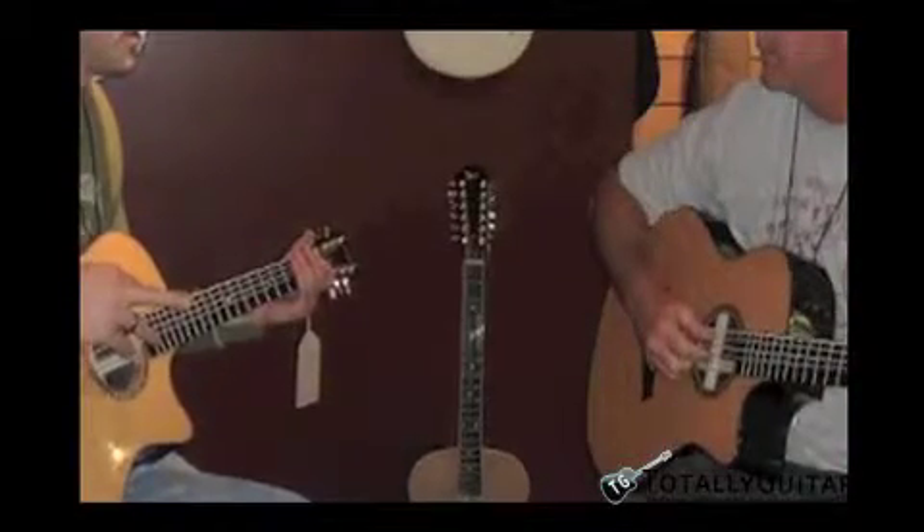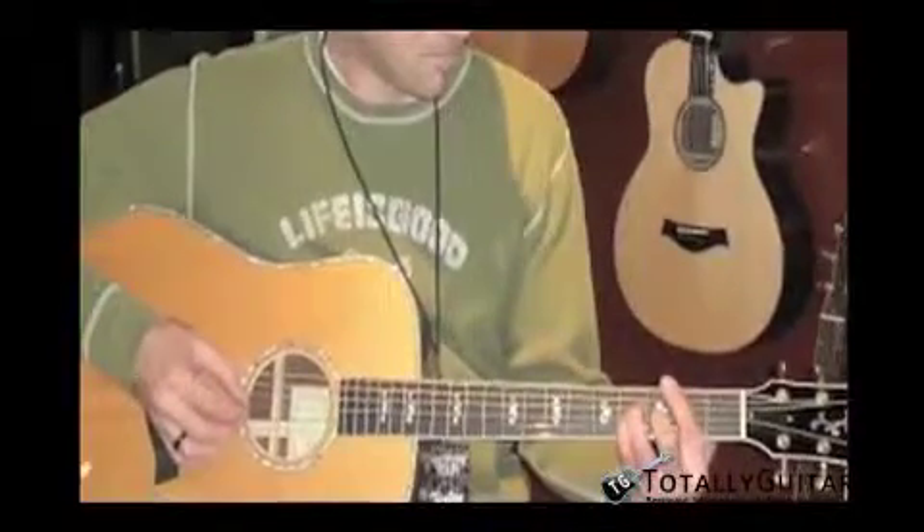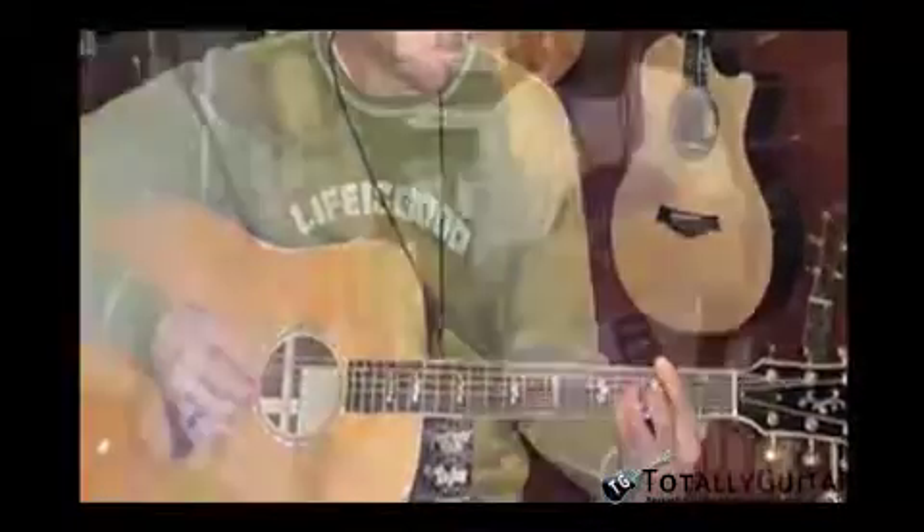Got to play a few guitars. They didn't have too much out for display, but we played a few baritones — ones that are tuned down to B. Kind of odd.